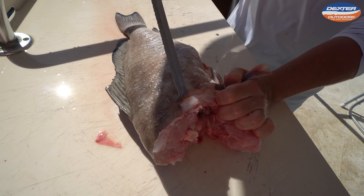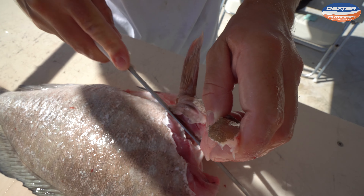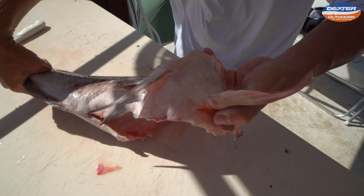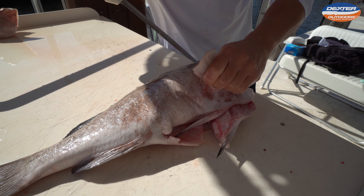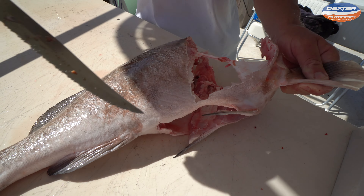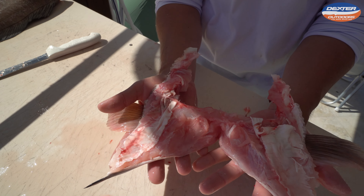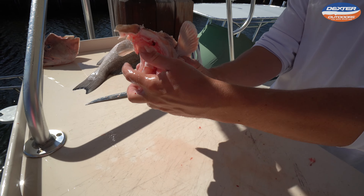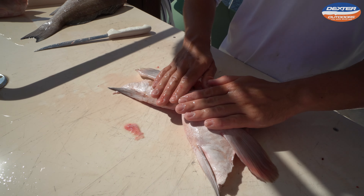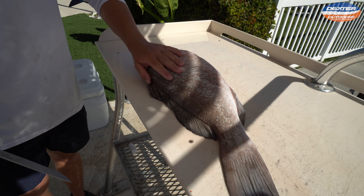Now we have the collar attached to the body. Right here is like a little plate, a little bone — we're going to take our knife, get underneath there, and remove it. Now take the knife and go around the pec fin — now it's disconnected from that side. Flip the grouper over — same thing, there's this little plate here, get under that plate, then take your knife and go around the pec fin once again. So now this is what's known as the grouper throat or collar.